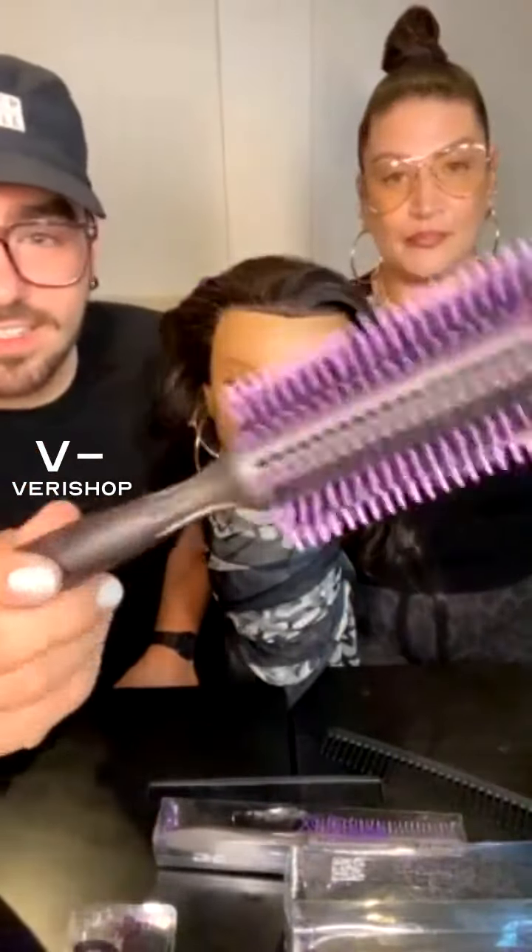We got a deal on these baddies — they have natural bristle and nylon bristles. This is Danielle. Danielle's going to do some brushing to the hair because it has been in that bun all day, and that's the first thing you should do. She's definitely a little tender headed.